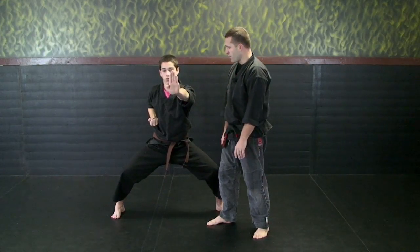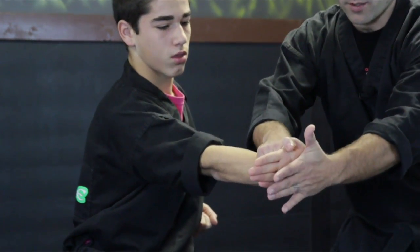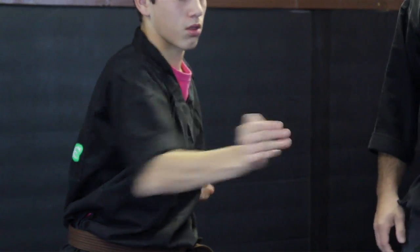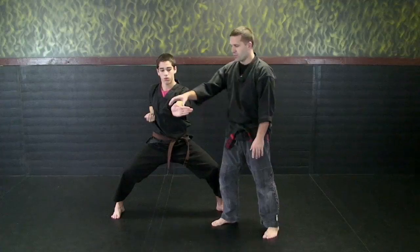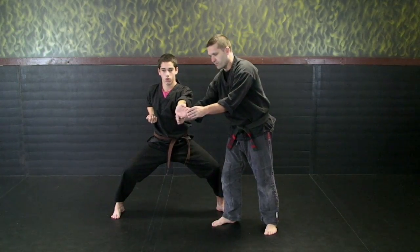Now we're going to take it to the ribs. So when he strikes low, his fingers are going to be pointing out — same striking surface. A common mistake here is people start widening out their strikes. You want to keep it even with your own rib line.